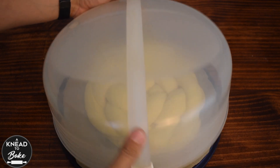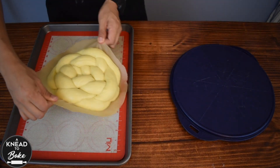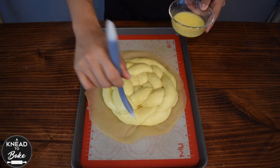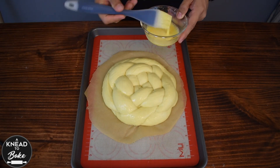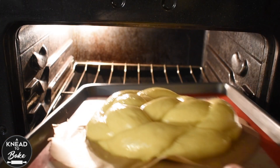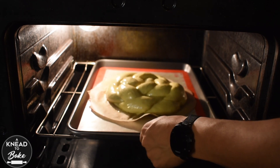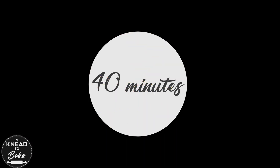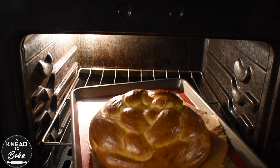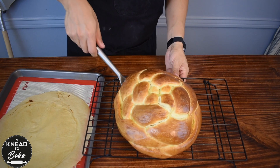After 4 hours, place the challah on a baking tray and brush it with egg wash. Bake it in a preheated oven at 350 degrees Fahrenheit or 180 degrees Celsius for about 40 minutes, or until your challah is golden brown. Place it on a cooling rack and let it cool for about 20 minutes before slicing.